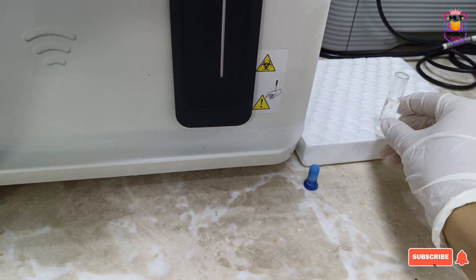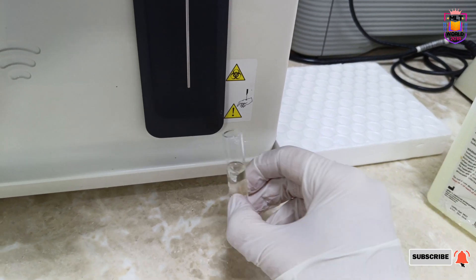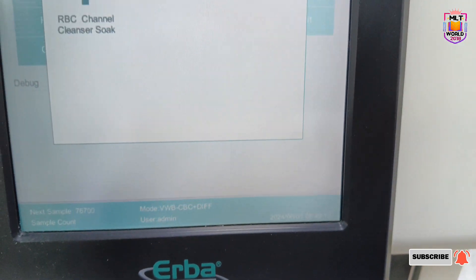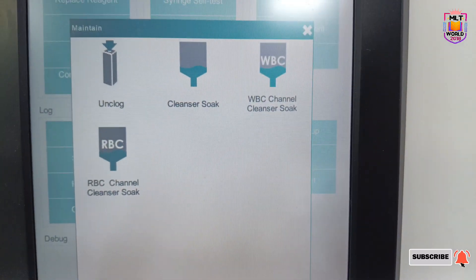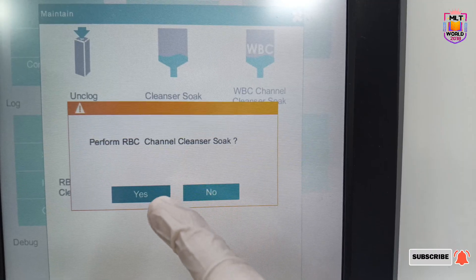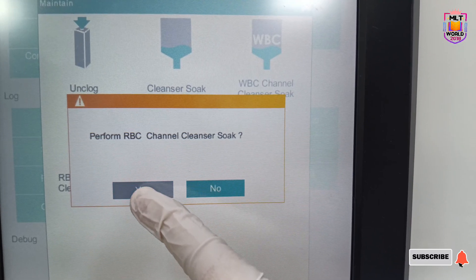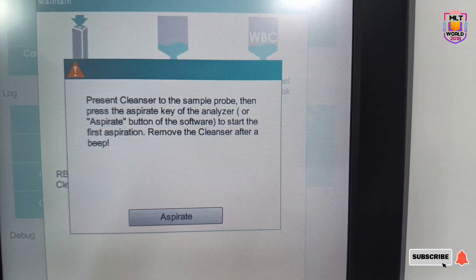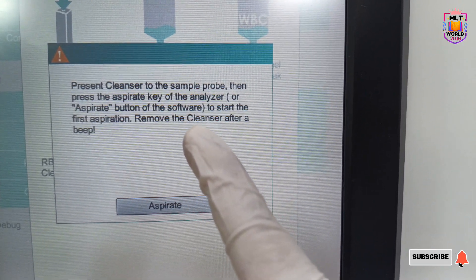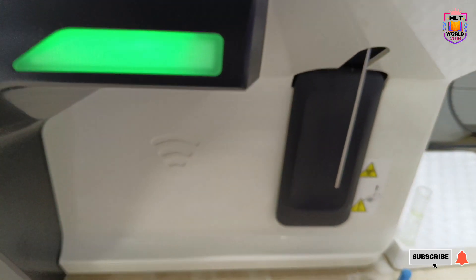We put the sodium hypochlorite in the tube, then place it at the aspiration probe and click the aspiration button. I will show you one process — the remaining two are the same. We click Perform RBC Channel Cleansing, click Yes, and it will say: present cleanser to the sample probe and press the aspirate key of the analyzer to start the first aspiration. Remove the cleanser after aspiration.